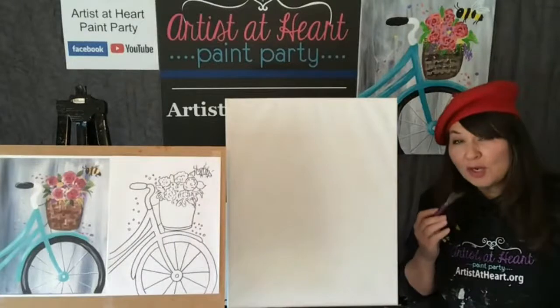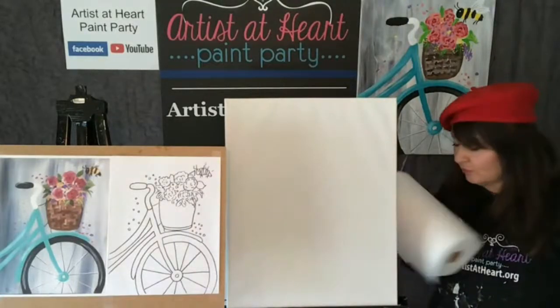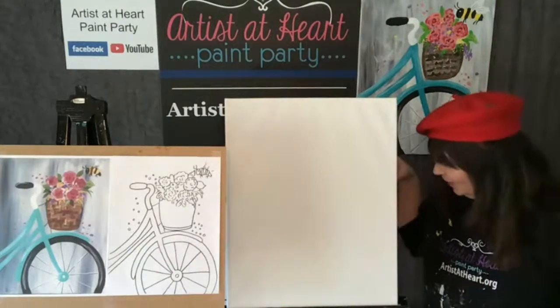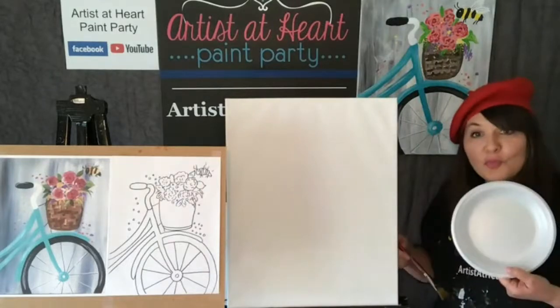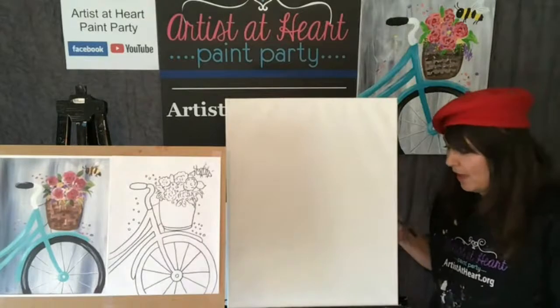I am not going to water down my paint. My brush is dry. If you already wet your brush, dry it off on a paper towel. Got to have your paper towels because you never know when you're going to have an accident. Put a little bit of white and a little bit of black because we're going to do a gray background.